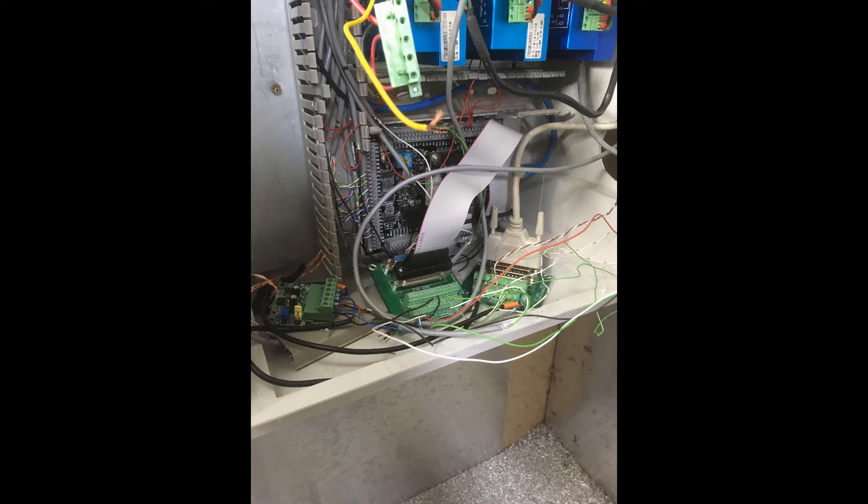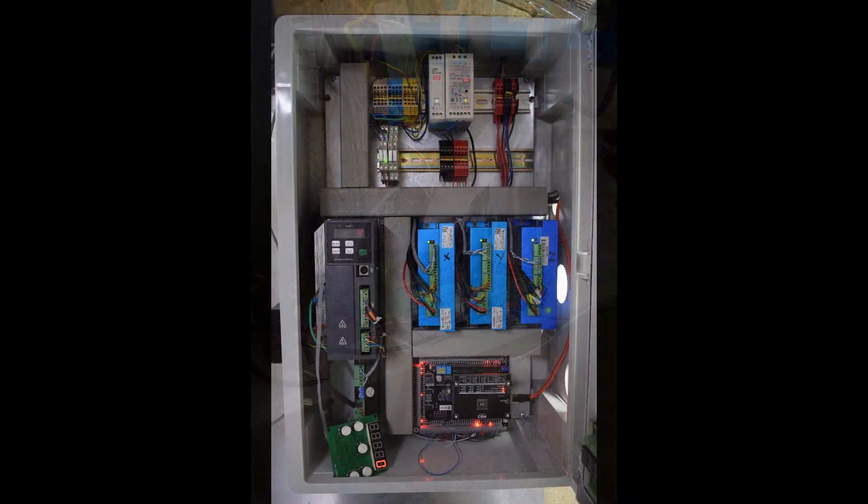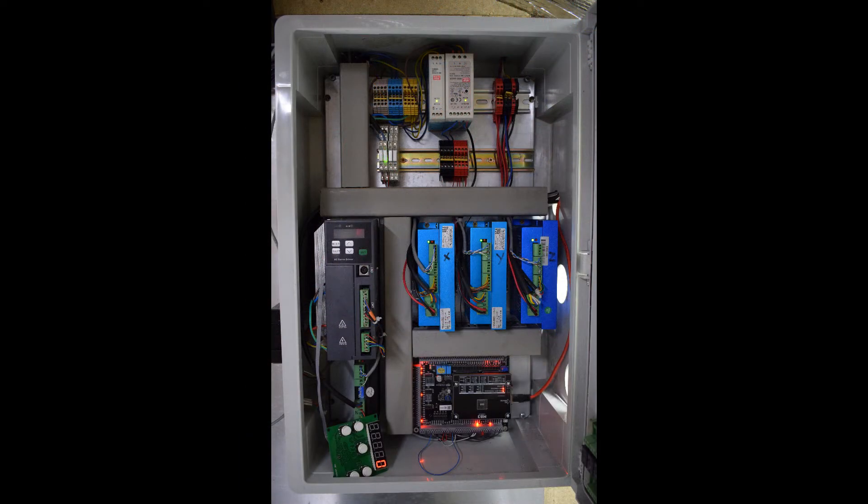This is what it looked like inside my case before I decided to change to the MB3 board. I've got an external PWM to analog, a breakout board from the ESS port 3, and another breakout board running up to a DIN4 servo drive which I was using for my spindle. I had to rip all of this out and start again with the MB3, but I'm so glad I did because this is what my case looks like now. I'm pretty impressed and happy with that, so let's have a look at the steps I went through to set it up nice and neat like this.